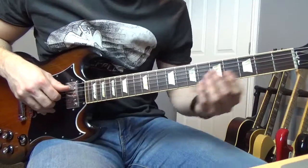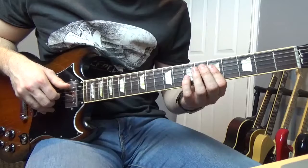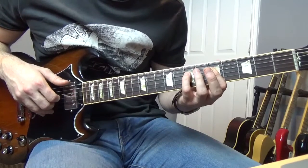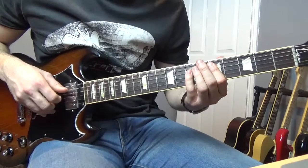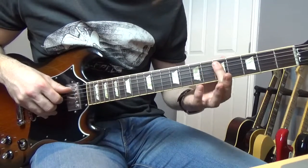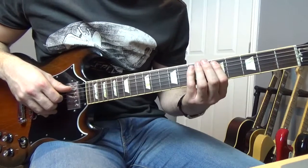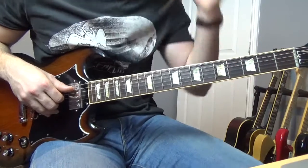We're going to get the D and G at the fifth and then immediately hammer on to the seventh of the D string. Then we're going to go to the fifth of the A, then fifth of the D and G, and then we're going to slide from that seventh of the A down. It sounds a little bit strange when you're playing it slowly, but when you play it up to speed it sounds right.